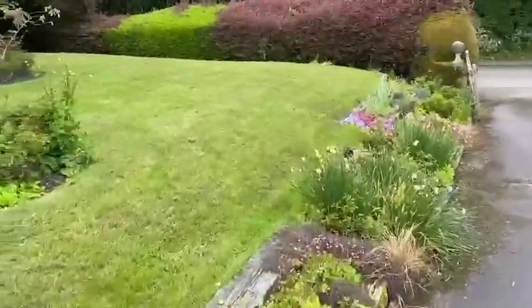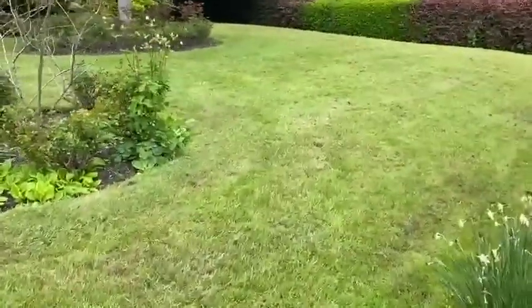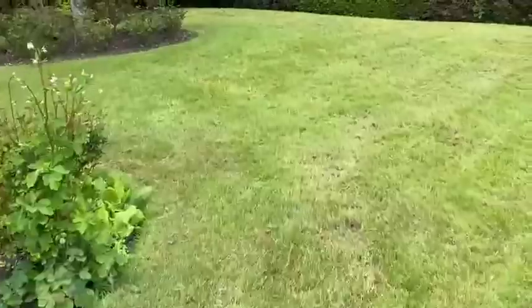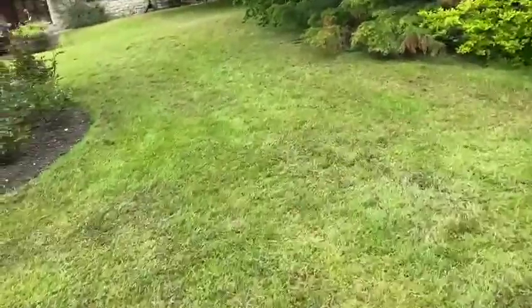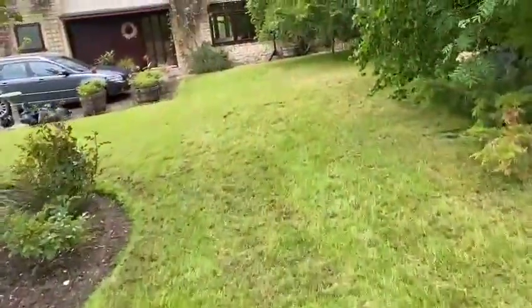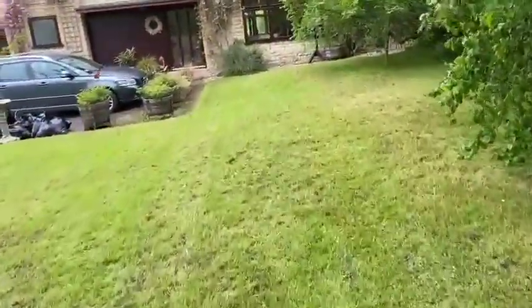That is scarification complete and I'm just going to get some fertilizer down. I'm afraid I can't get that on film as I'm running out of battery, so I'll get back to you on that one folks. Rich Lawns.